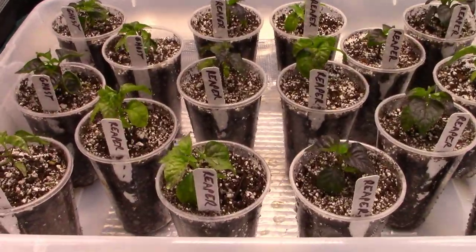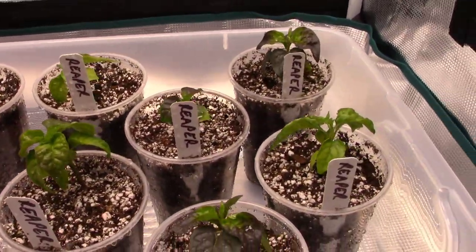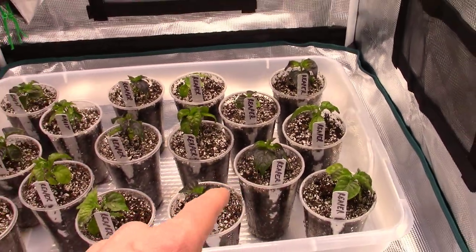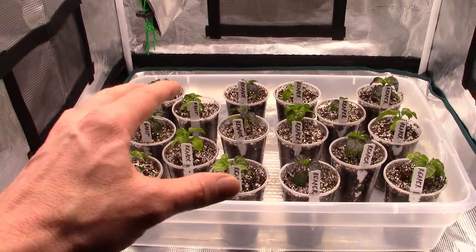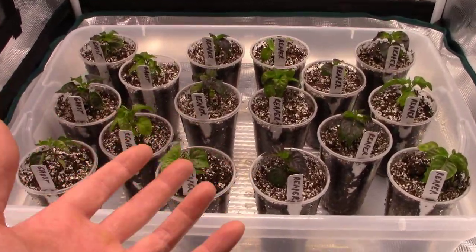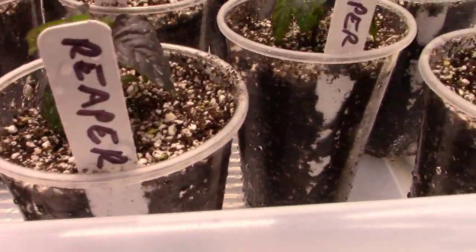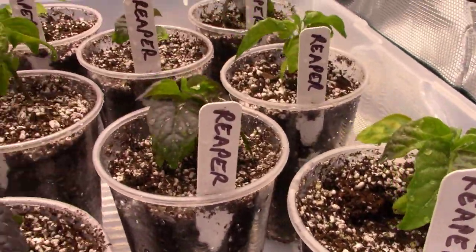There they are — all of our little peppers, all potted up and ready to grow on. They've got tons of room in their new little cups with lots of potting soil. I went ahead and fertilized them with some weak Miracle-Gro solution just to give them a nice little start, and we're just going to leave them alone now and let that water soak into the cups.